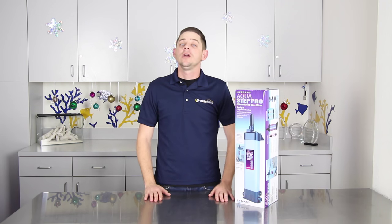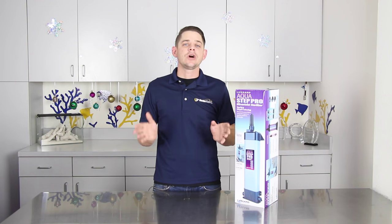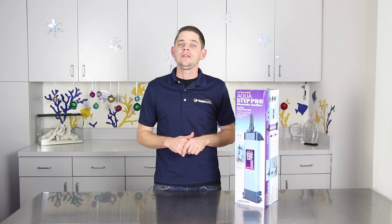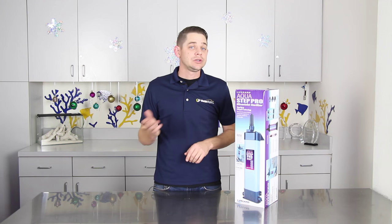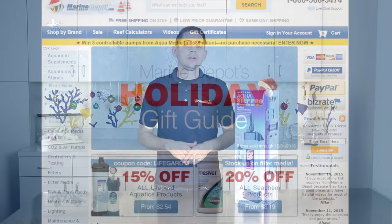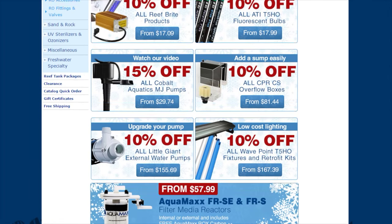Hello folks, Robert from Marine Depot here. We have some great videos in store for the holidays this year, and this is the first installment of our 'All I Want for Christmas' video series, where we're going to cover a different product in each video from the Marine Depot holiday gift guide. Be sure to sign up for our email newsletter or follow the link in the video description below to check out the gift guide and see all the amazing deals we have running all month long.